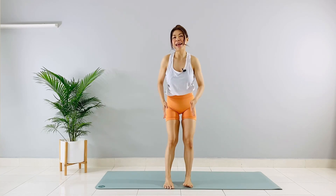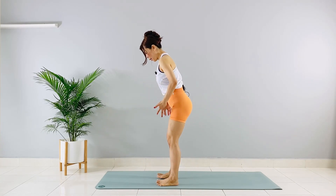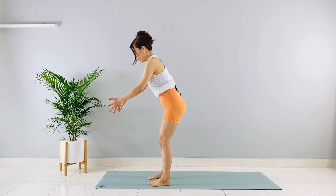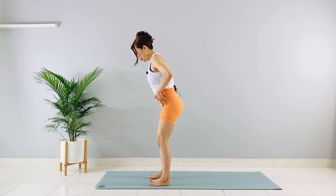Stand hip-width apart. Your second and third toes will be pointing straight at 12 o'clock, so your feet, knees, and hips are all in the same line.